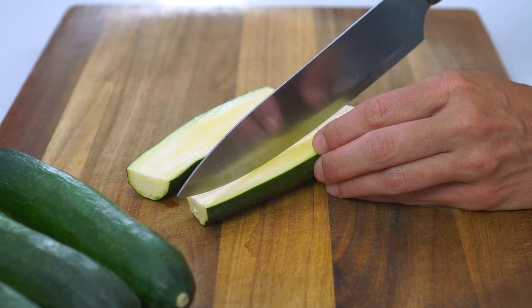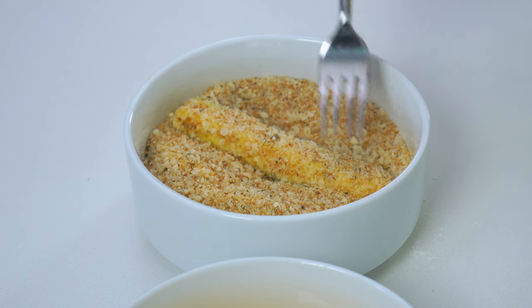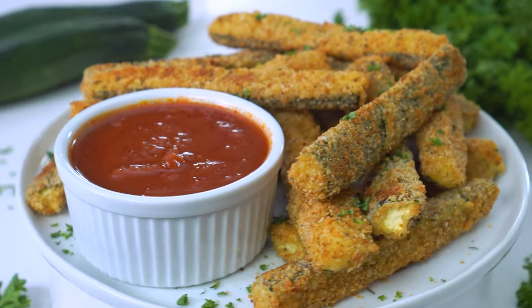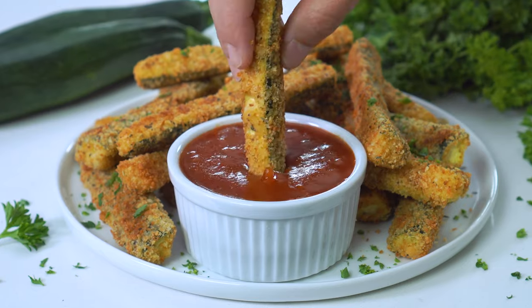Because today we are taking that versatile summer squash, slicing it into strips, covering it in a Parmesan cheese and breadcrumb coating that actually sticks, and then baking it in the oven to get the most crispy yet tender zucchini fries.